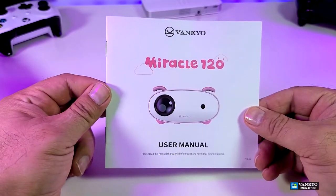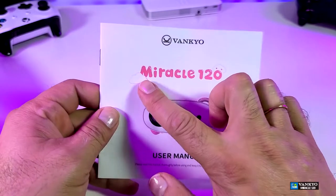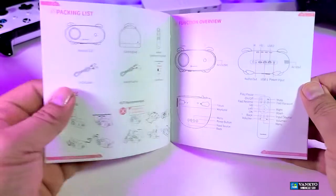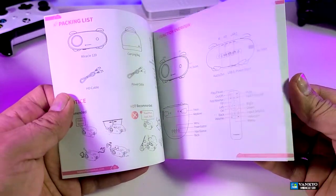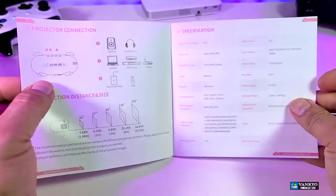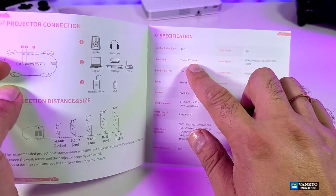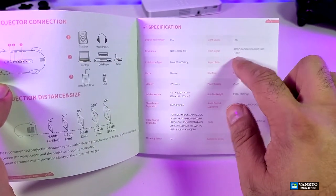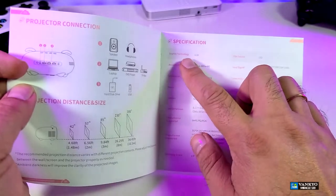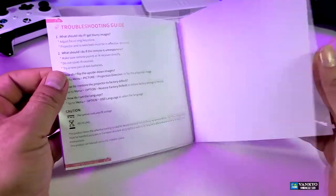It comes with this user manual, which is really cool. The way that they have named it is called Miracle 120, or MIR120 — that is beautiful. When you go into it, it will teach you everything about the connections in a nice way, and this is big enough for anybody to read. It has everything covered. You can see the native resolution — it says 480i, 800 by 400. But you can put input up to 1080p. The light source is LED but the display technology is LCD. We will cover everything in this video.